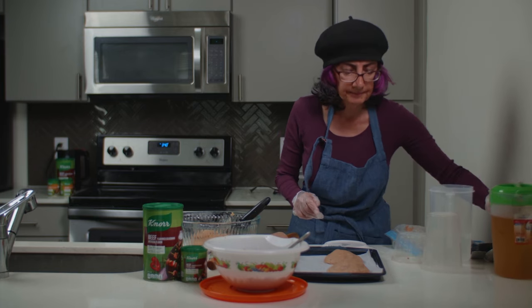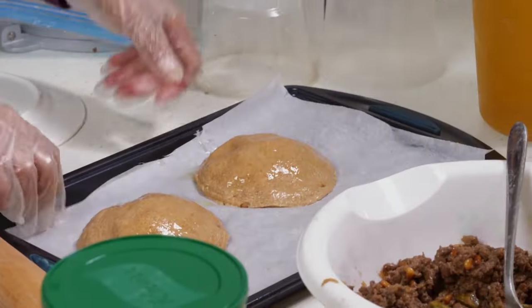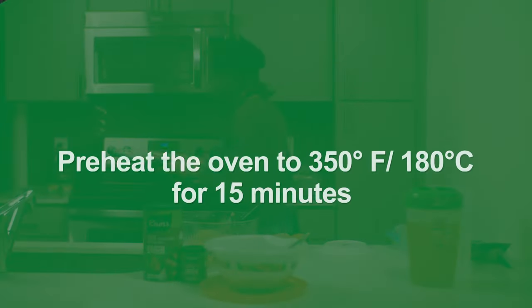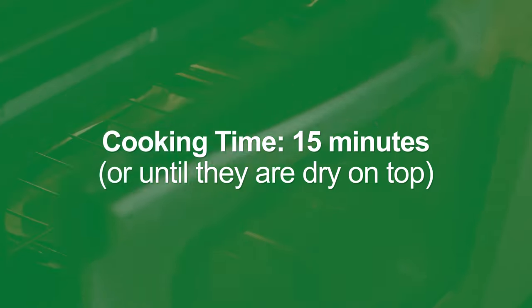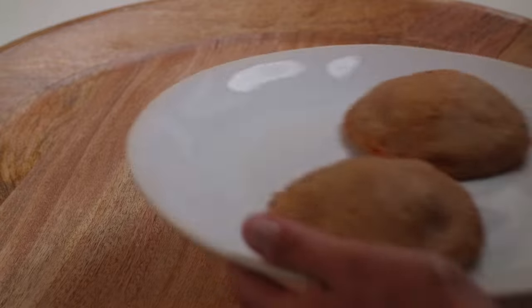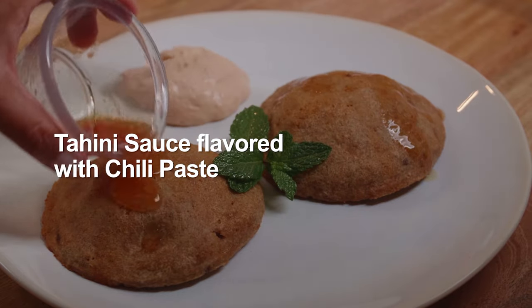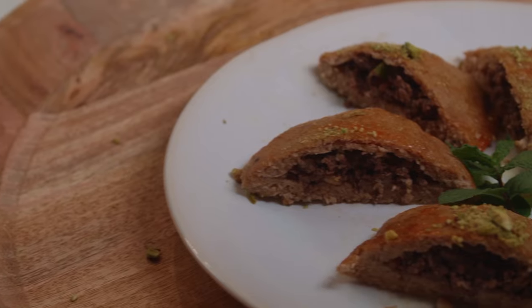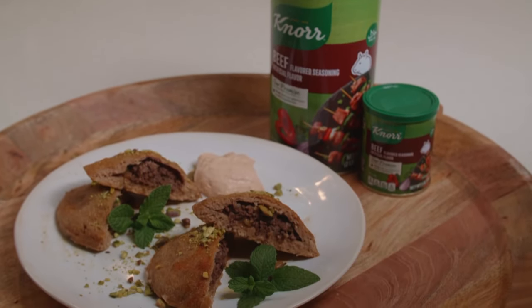I'm going to put a little bit of oil. I'm happy I had a chance to cook with you today, and I want to tell you something: if you are interested in more delicious halal recipes, I advise you to follow at cookwithnoor underscore halal.